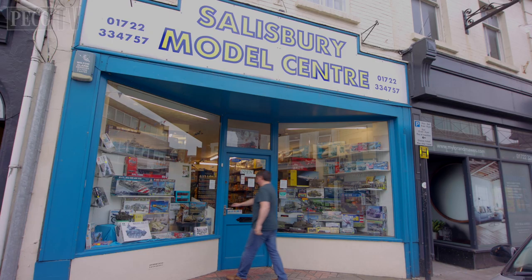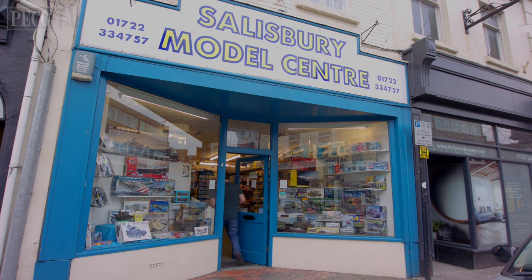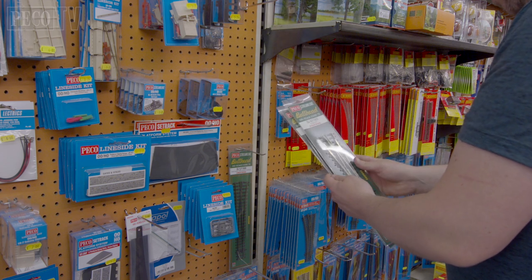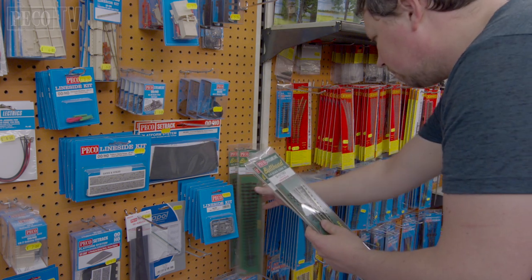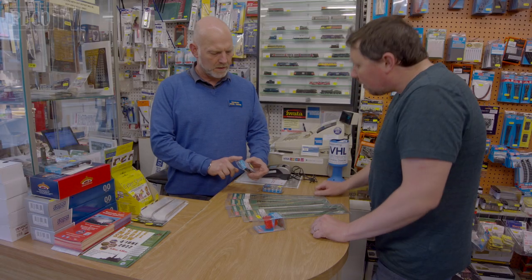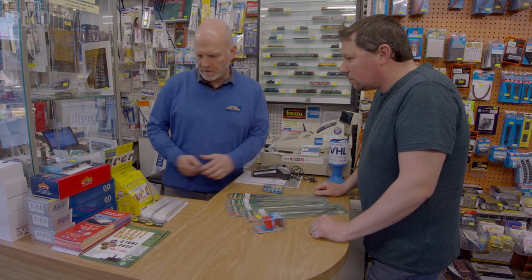Your local retailer is more than just a shop. They have a vast amount of experience and knowledge of all things Model Railway and they are always on hand to give advice. They'll be able to guide you through your shopping list and even make suggestions to improve your design.